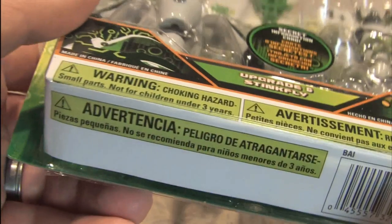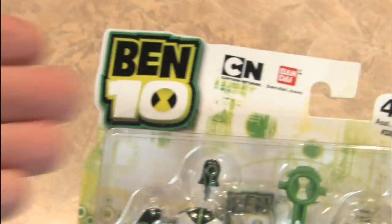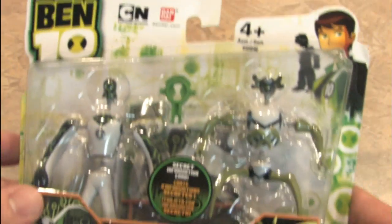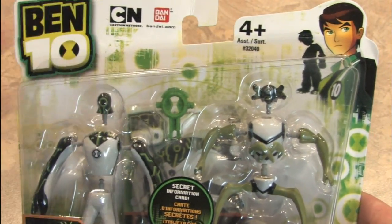If it has warnings in three different languages, how bad can it be? It's the Ben 10 Alien Force figures Upgrade and Stinkfly, based on the Ben 10 cartoon show on Cartoon Network, from Bandai.